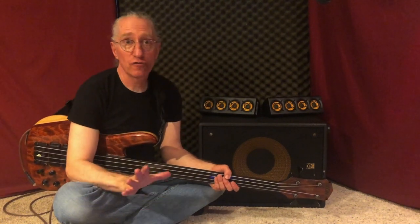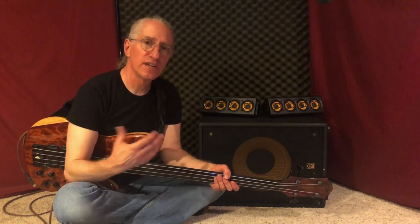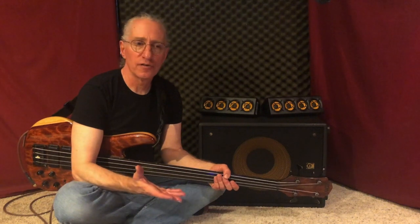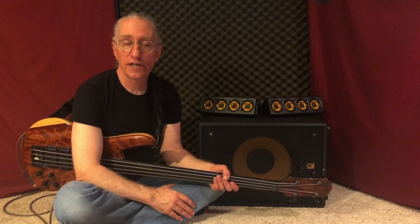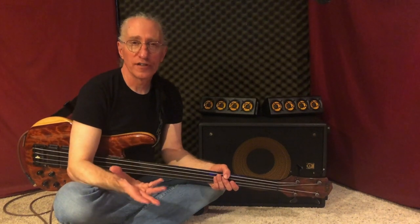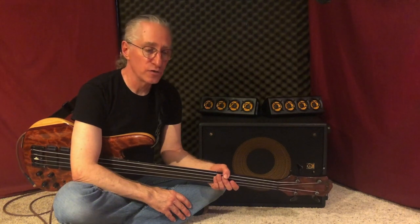This system is a general sound reinforcement system — it's not made specifically for bass. Some of you may wonder why I would want to use a system like that. The reason is because I'm looking for something really hi-fi and something really versatile. I do a lot of solo bass music, so I want something that can reproduce all the subtle frequencies and harmonics and colors that the bass is capable of producing.